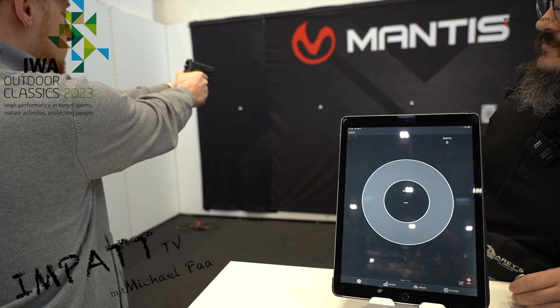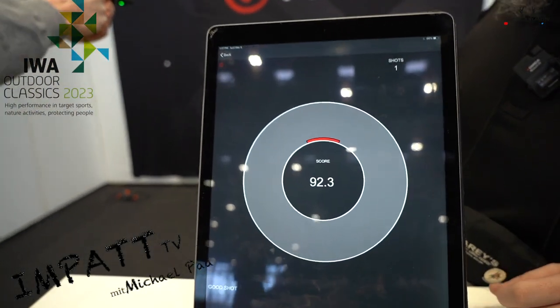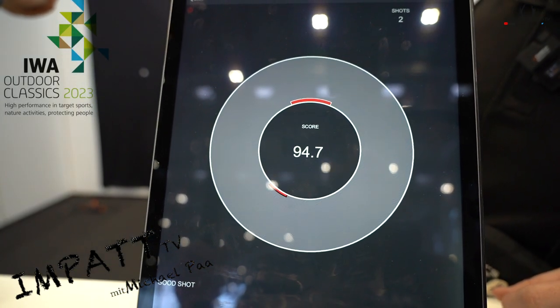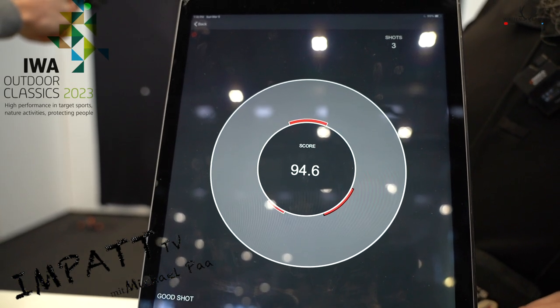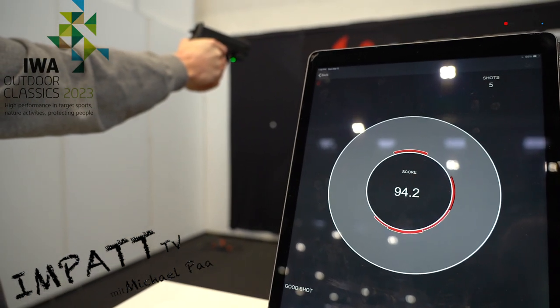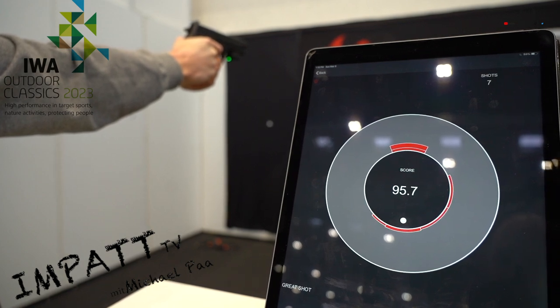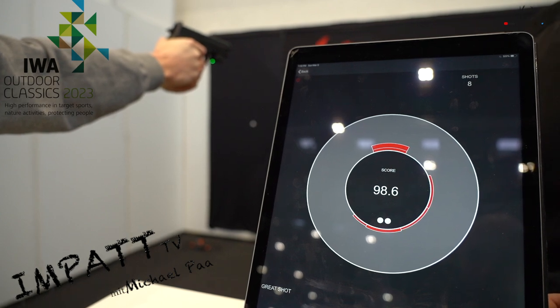Beginner shot, straight center. As he's shooting, it gives us the score out of 100. Each shot starts at 100 and subtracts for muzzle movement during the trigger pull.